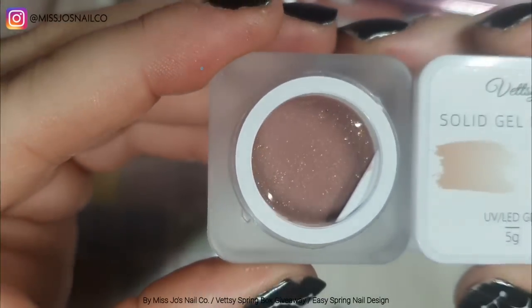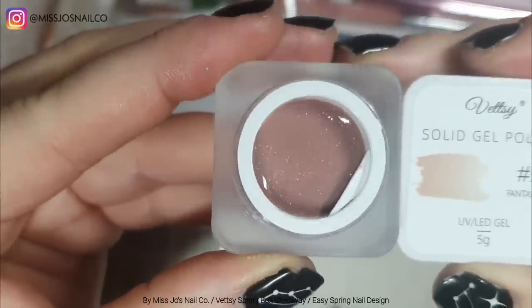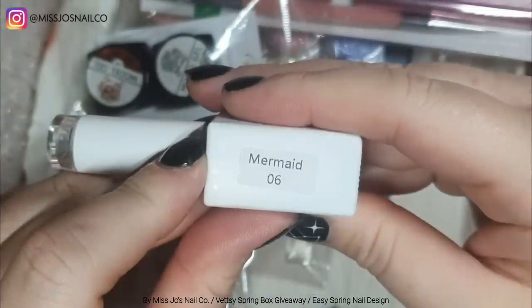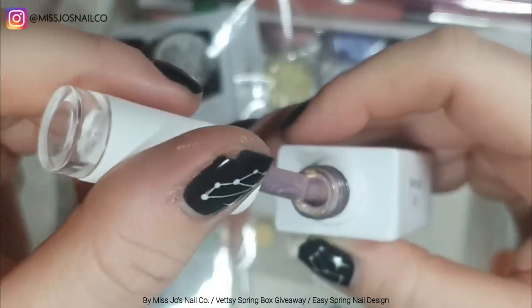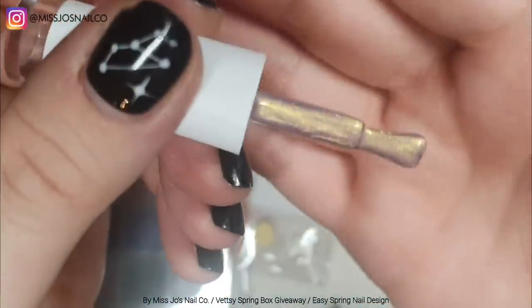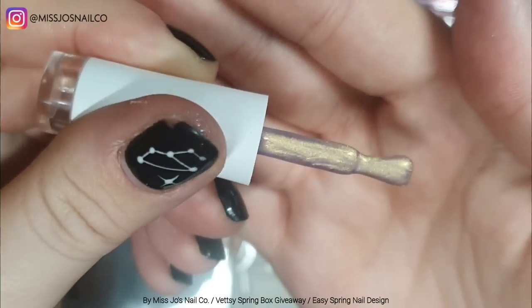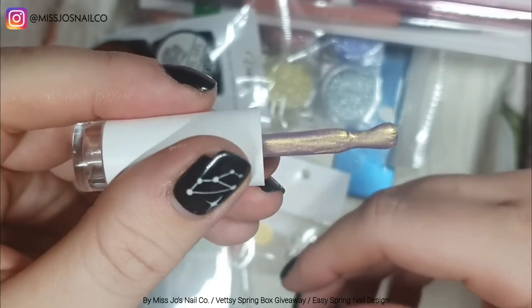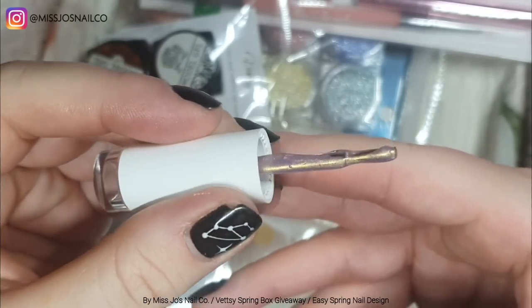And then we have four solid gel polishes — how nice is that one! And then this one is Mermaid 06. I'm going to have to look at the other mermaid ones — hopefully there's not a million because I've decided I want them all. This is so gorgeous — showing it on black.